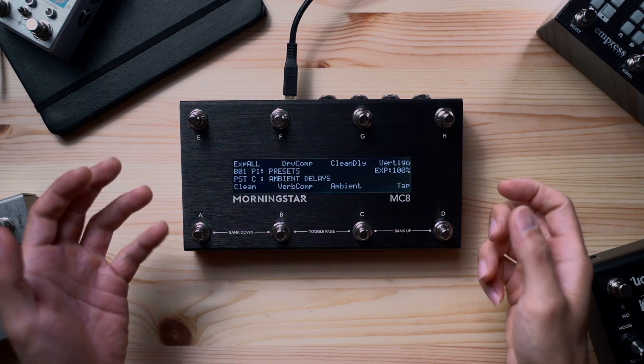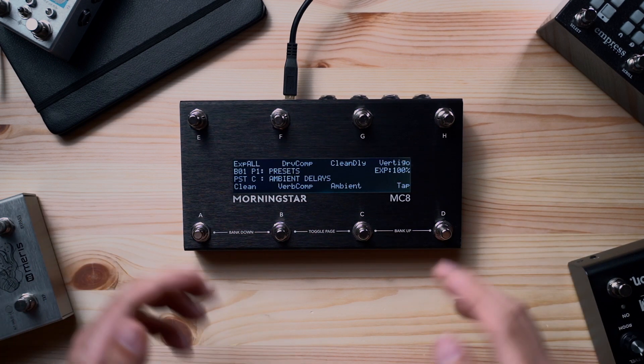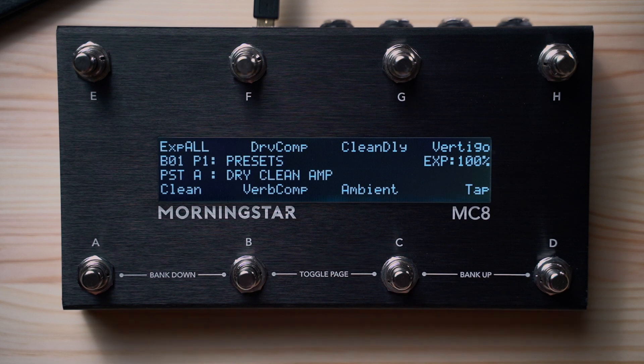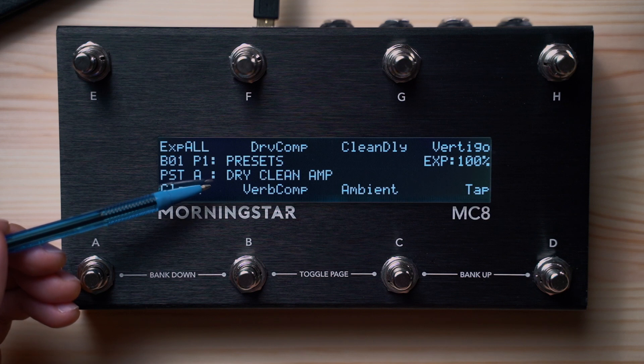You've also probably noticed there's a much wider and taller LCD screen on the MC8 compared to the MC6. Aside from the ability to give your presets longer names, the larger LCD also means it can always display important information while you're playing. On the left you can see which bank you're on and also which page you're on in that bank. Each bank on the MC8 has two pages.